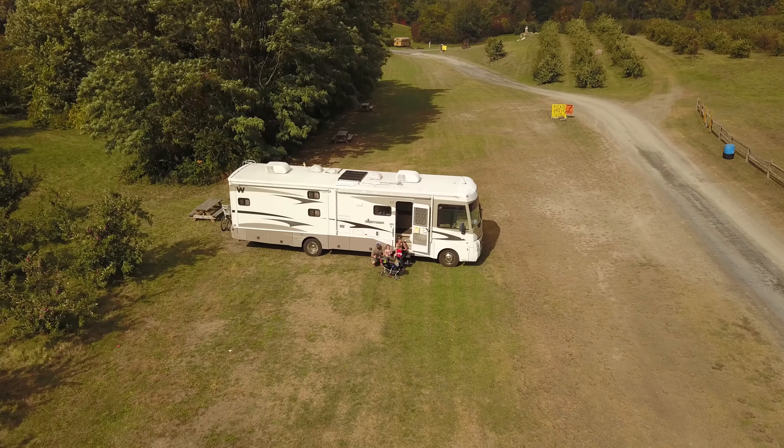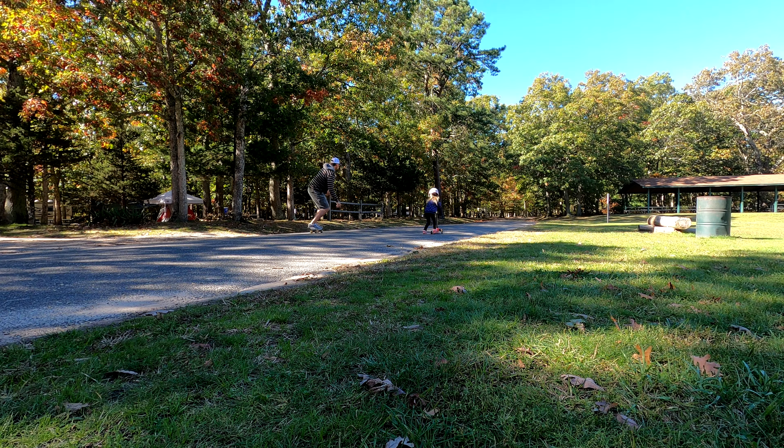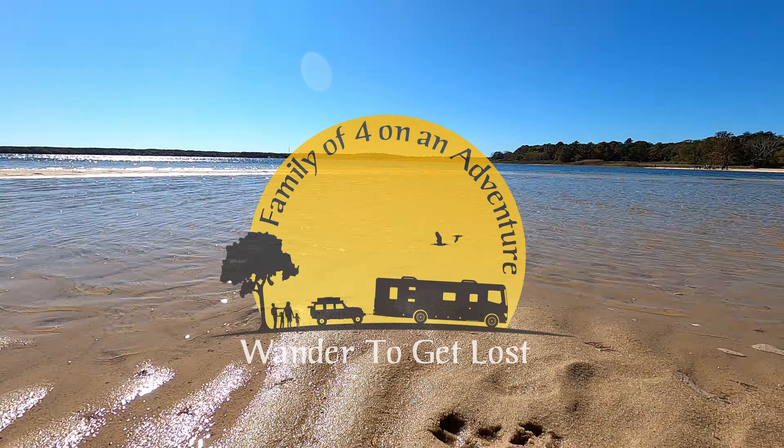Hey, what's going on everybody and welcome back to a quick little RV video. My name is JP and this is Wander to Get Lost. This is a quick little video that is in conjunction with the RVI brake products that we've been reviewing. We're using the included RV level function on the command center tablet, and we're going to test out and see how accurate this RV level is by leveling our RV today.